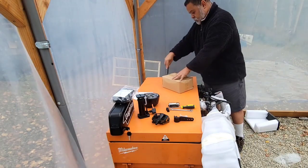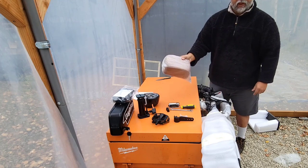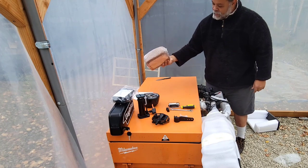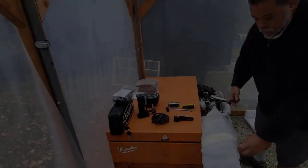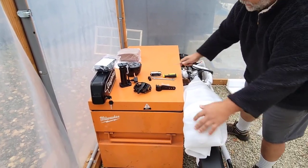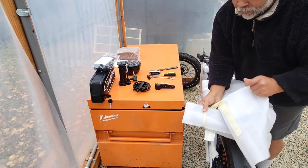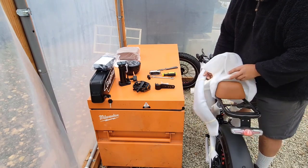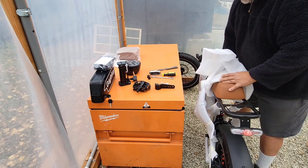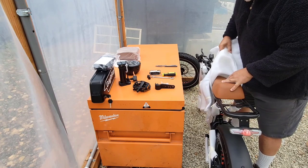For our last box to open — this looks like an extra seat in case you want to have a passenger to put back there. I have to say this comes very well packed. When you initially take this out of the box you're going to run into a whole bunch of big zip ties, so make sure that you have a knife or a pair of scissors with you because you're definitely going to need it.